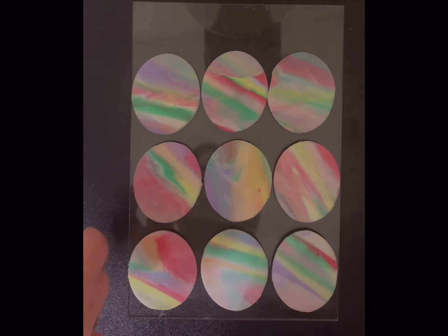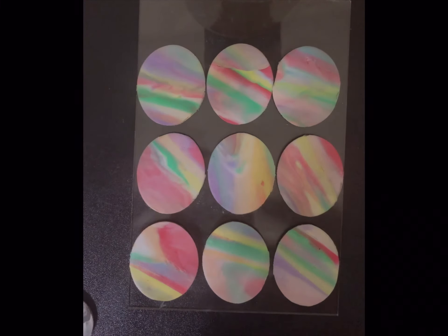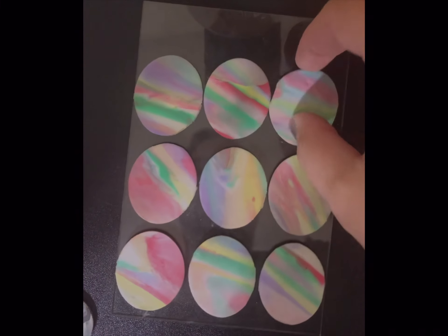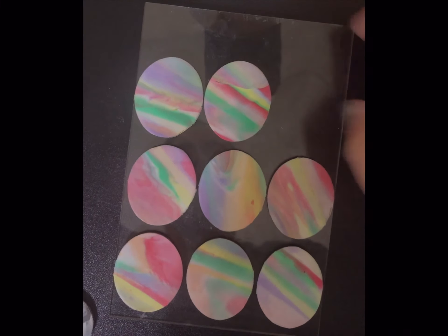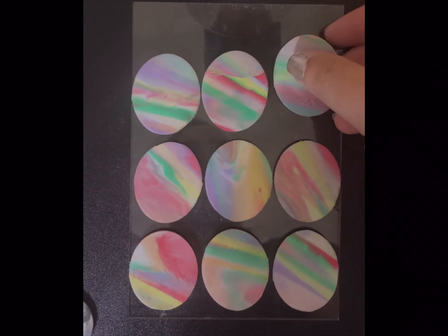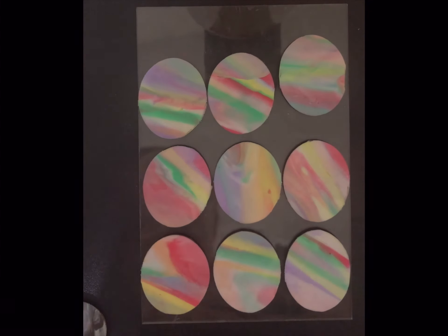Today I'm gonna show y'all how I bake my polymer clay in an air fryer. It's actually a lot cheaper because it uses less power, it doesn't heat up my kitchen so bad, and it makes for a really nice even bake.